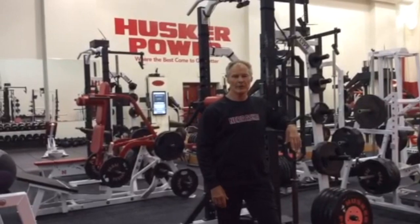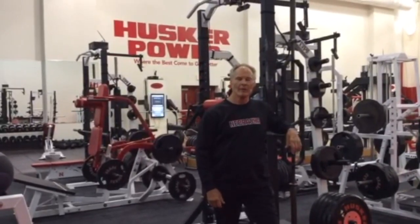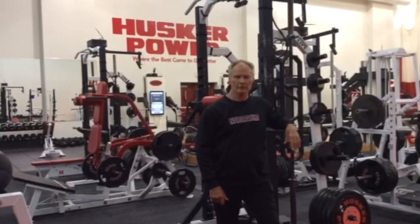Bill, I know you have a great interest in our Husker Power circuit, so we're going to try to shoot a little video for you. It's not some fancy production, but we'll be able to give you the idea of how it works.